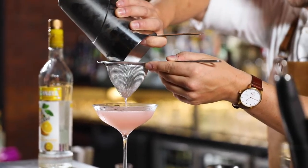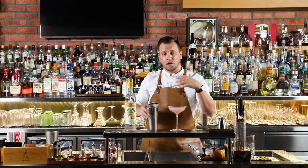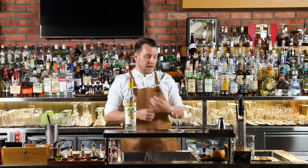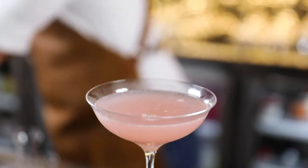Whenever you're making a Cosmopolitan you should always note the color. If you've done it right it should be a beautiful light shade and hue of pink. Let's get to the most impressive part.